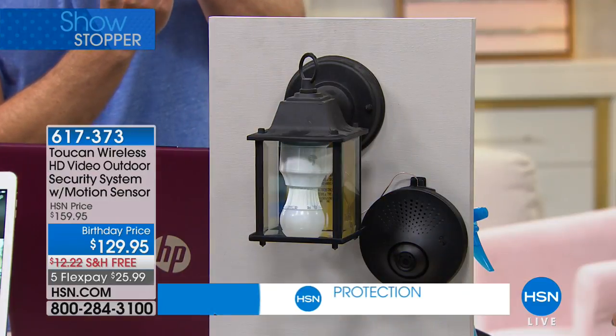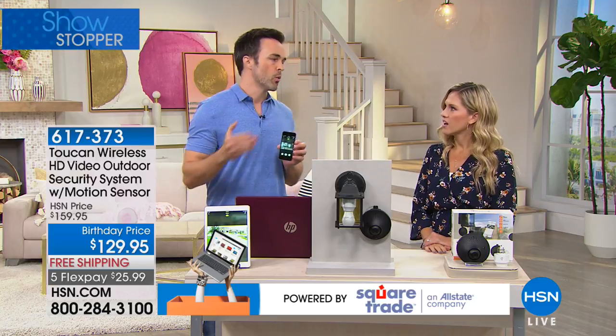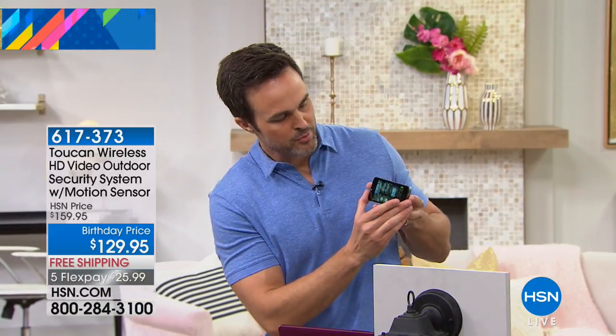You can control your lights from within the Toucan app — I'm turning them on and off from within the app right there. Now, traditional alarms are going to notify you once someone has already breached your doorway, once someone's in your house. The Toucan is going to notify you before they even get to your house. You're going to get a notification, kind of like a text. You can decide exactly what you want to do — is it a not-so-friendly face, maybe an intruder of some sort? So let's say that happens.